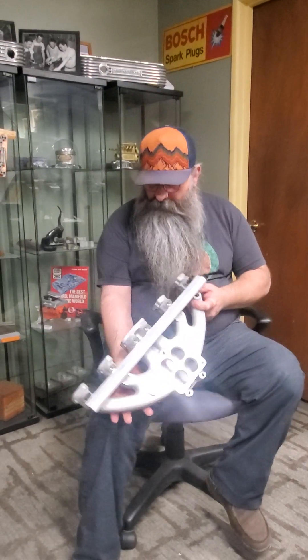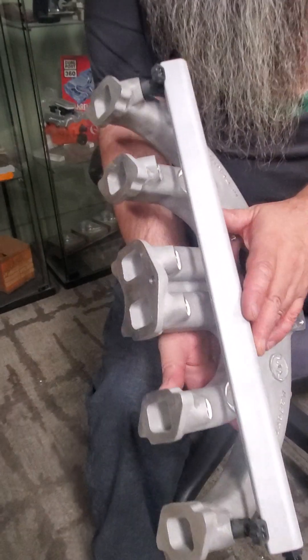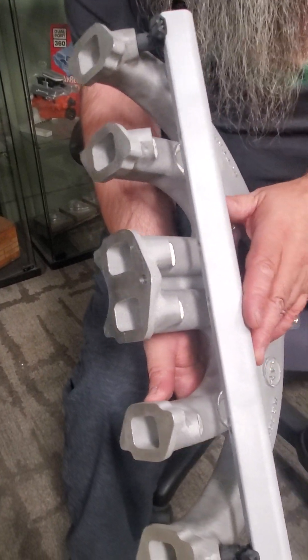Hey guys, it's JC from Offenhauser. I'm holding a Dodge Slant 6 intake that's been had fuel bungs added to it and been drilled out for fuel injection, for port injection.